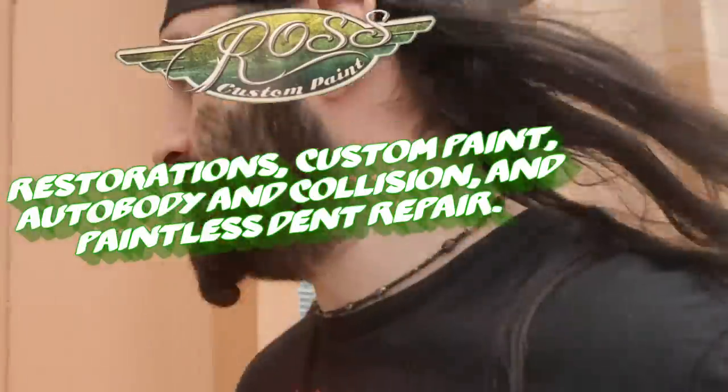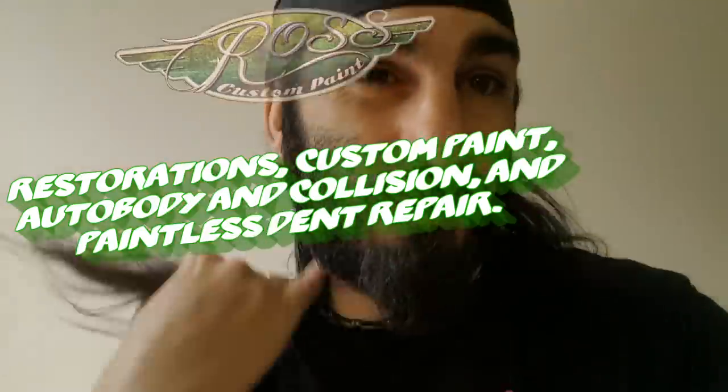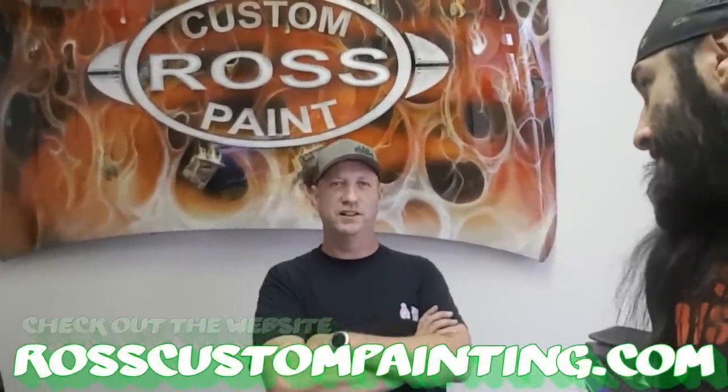These guys do everything from restorations to full-on paint. We are here with Mark, the owner of Ross Custom Paint. How long have you been in the custom paint universe? The business has been going for 10 years and we've been in this location for two. What's your specialty? Custom cars and restorations for sure — but paying your bills is important too. With restorations they take forever, so you push in the insurance jobs and odd claims just to make the bills.